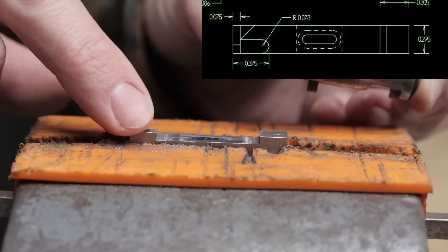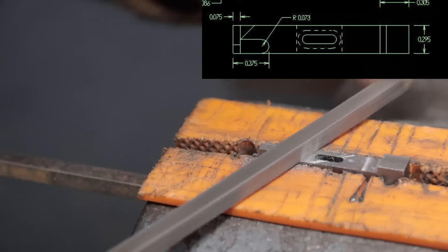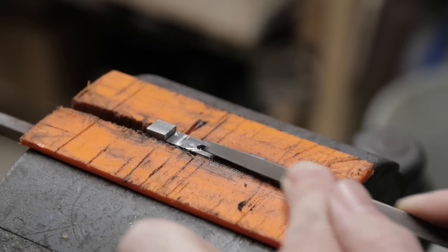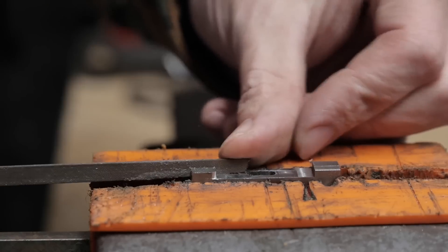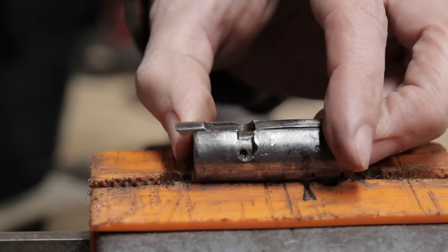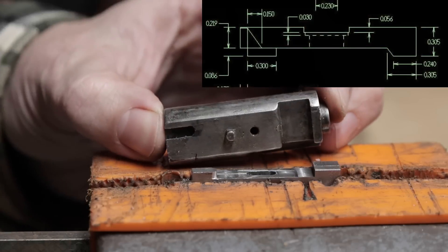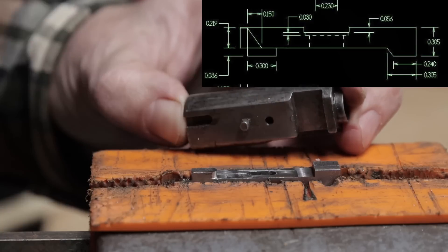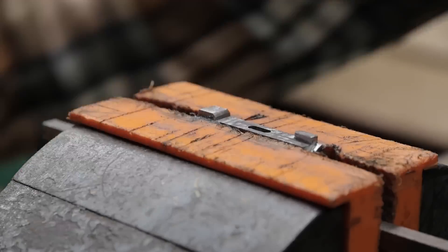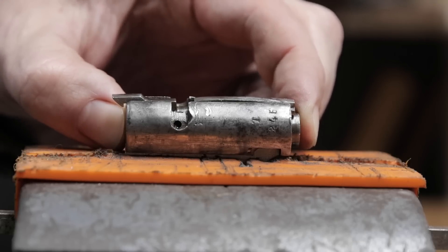I didn't think it was necessary to round off the back of this lug, but it might be shaped like this so it's easier to fit on the bolt head. It's fitting on well now and is able to easily move back and forth. The range is limited by this angled face — I'll file this down to match. That seems to be the full range of motion: a little bit less than an eighth of an inch.